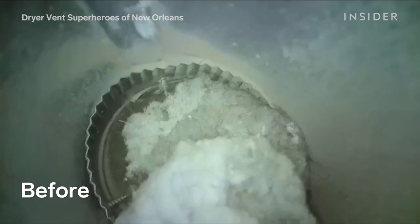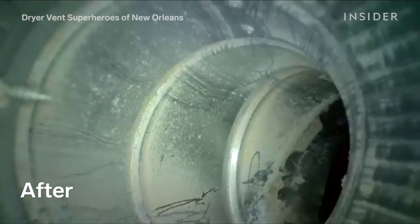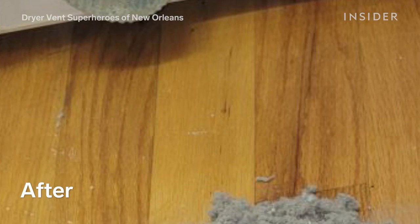I would say the most satisfying part is leaving with the customers all happy and smiling, knowing that they're safe, that their house is safe, and that their product is going to work as they want it to.